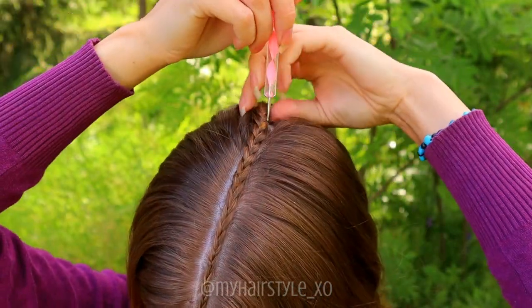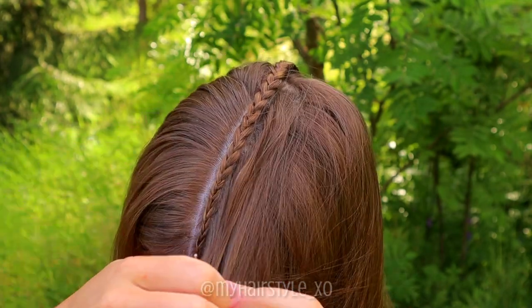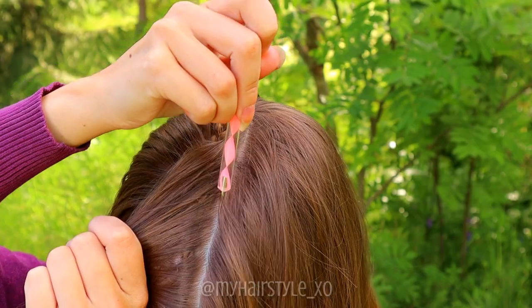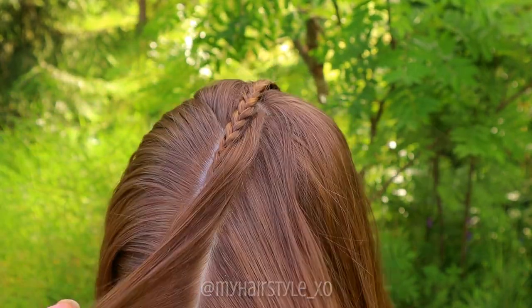Separate a similar section on the other side of the middle part line. Remember, you don't have to draw a perfect part line on the first time — you can correct it as many times as you need to.